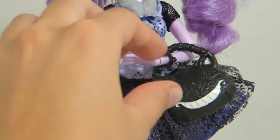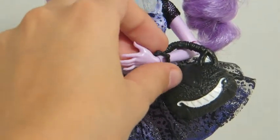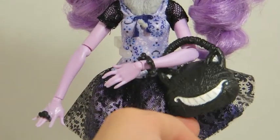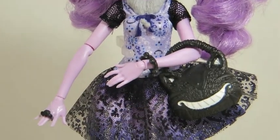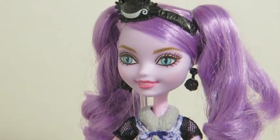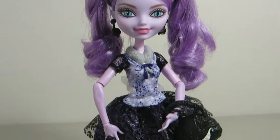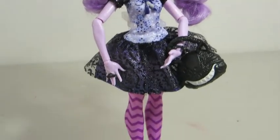Her purse features the same cat with a big white smile. The top of her dress has a lavender and darker purple pattern. She has a purple bow with gray fur, and her sleeves are netting.